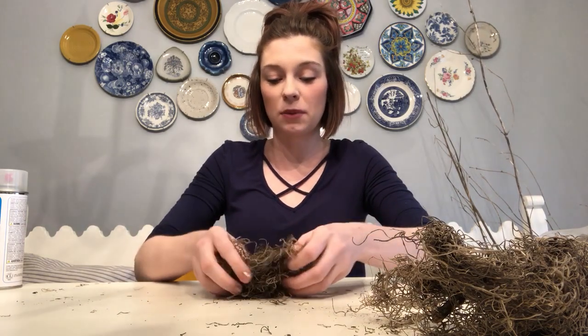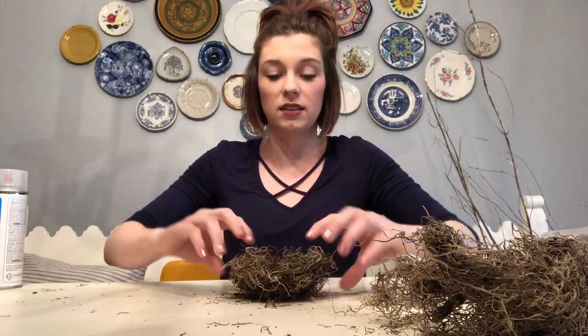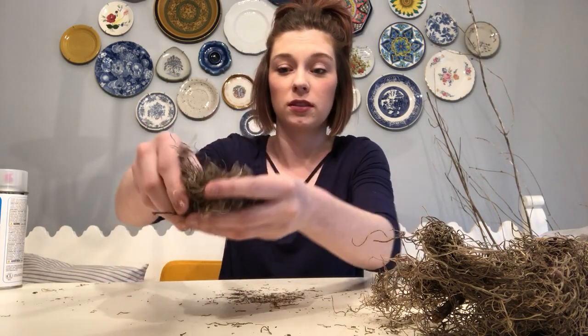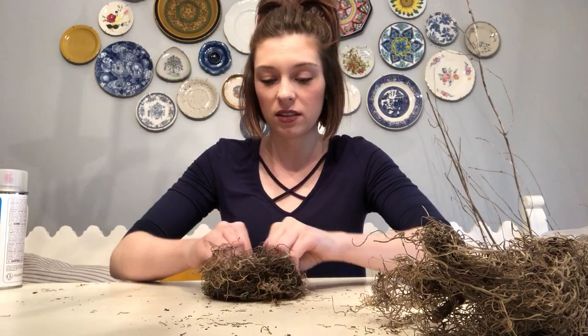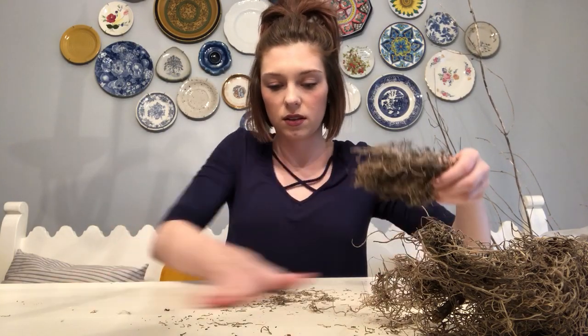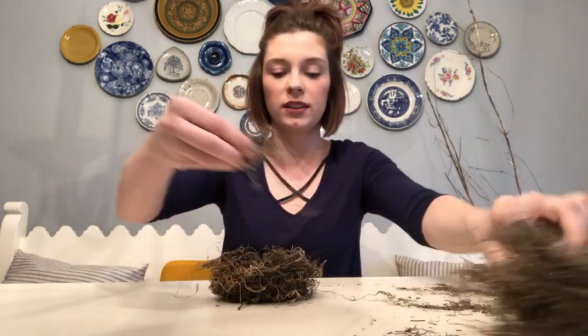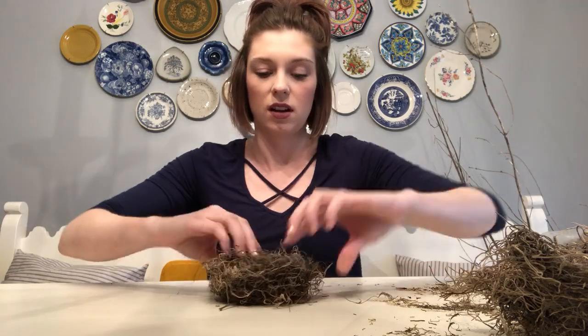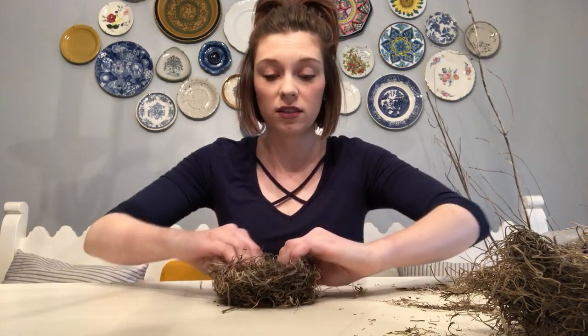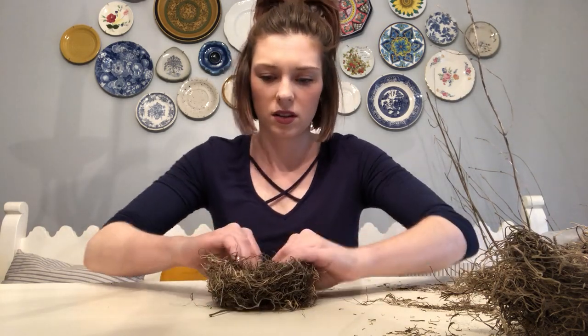You can make it as big or as small as you want. I want to make these kind of smaller, and you just work with it. I'm just pushing it down and working with it — make it the size that I want. Obviously, you're going to make a little bird's nest shape. Push your fingers down. See, here's one.